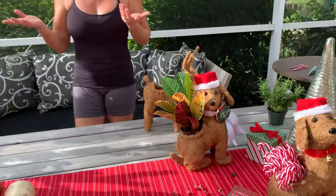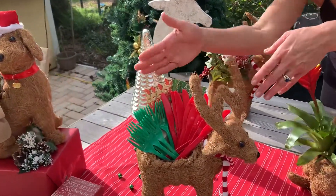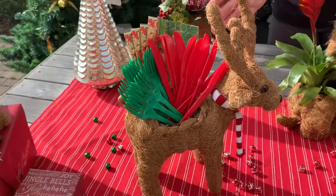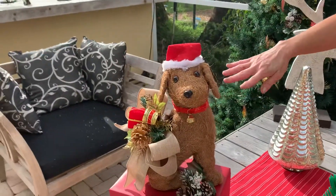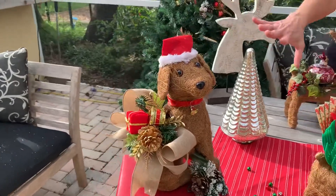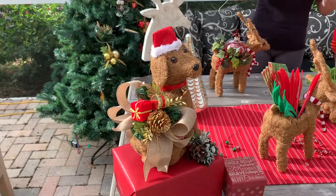If you want to use this as a table centerpiece, we've got some napkins and utensils popped in here. Or maybe you don't want to do plants at all — maybe you just like the idea of making a bow and putting some beautiful holiday decor in there.